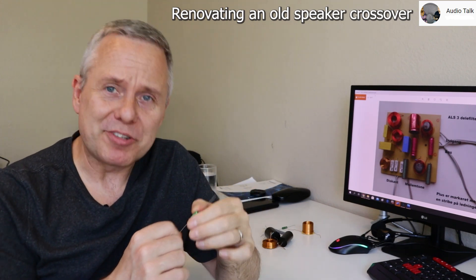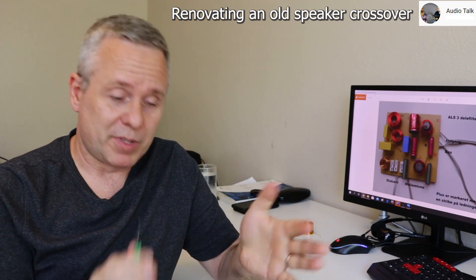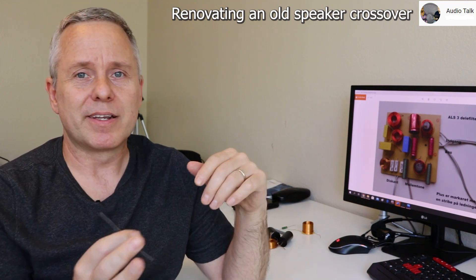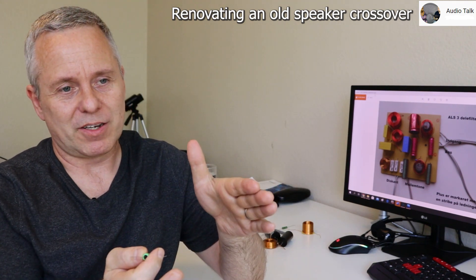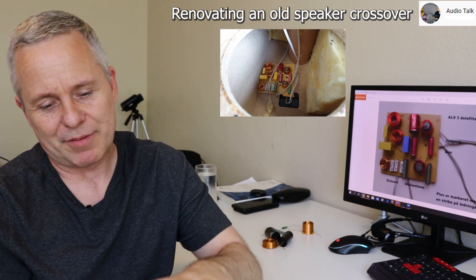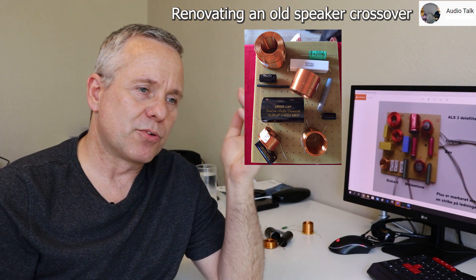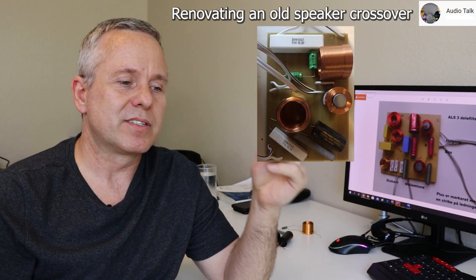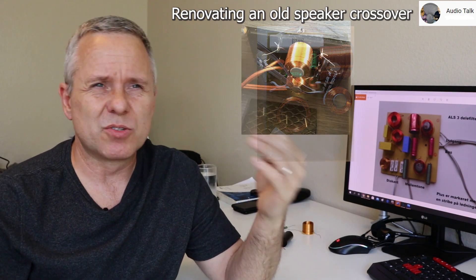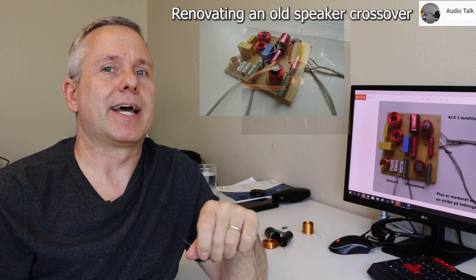Crossovers are what we're talking about in this video — the piece of electronics that distributes the high sounds to the tweeter, cuts the top and bottom off the frequencies to the mid-range, and sends the low pass to the woofer. You have one of those circuits in there, and you want to get it up to speed if you're worried it's doing something — like experiencing sound that seems gloomy.